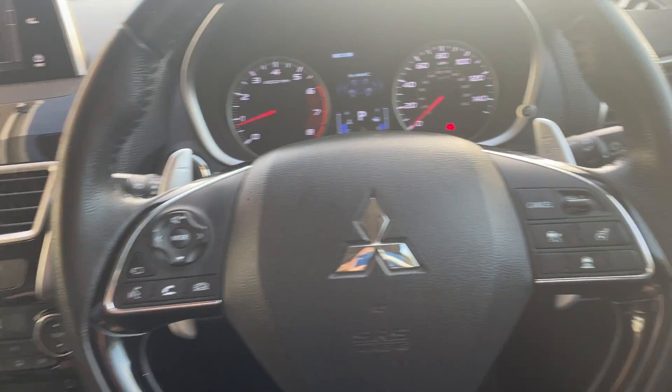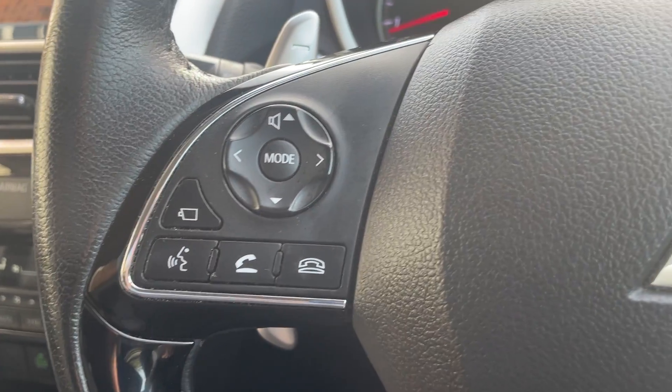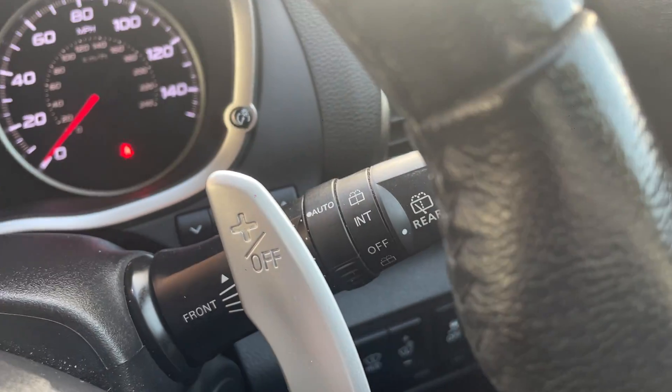And you've got your vents. Over here you've got your adaptive cruise control, your telephone controls, automatic lights, and intermittent windscreen wipers.